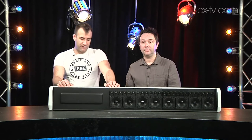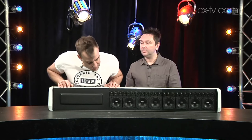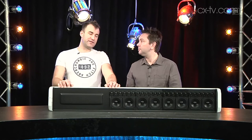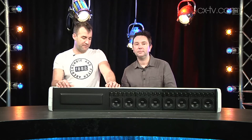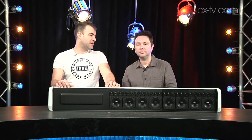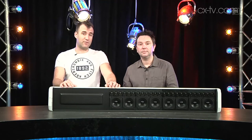Obviously the operating range — it is a column speaker and the biggest driver in this is about four inches, so you're never going to get huge amounts of low frequency out of it, and that's not really what it's for. It's a very high intelligibility speech system, and I think it does exactly that — and it does it wonderfully well.